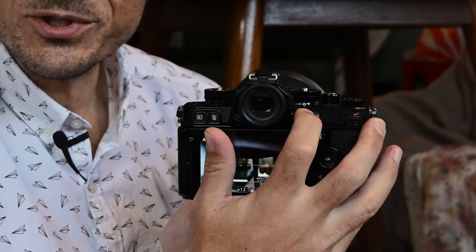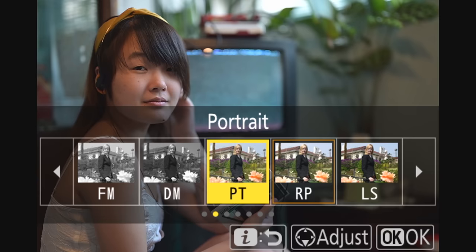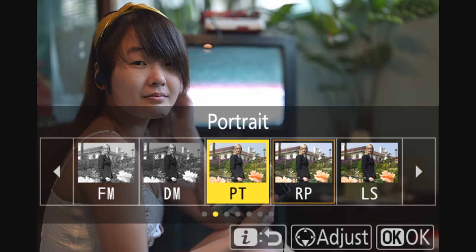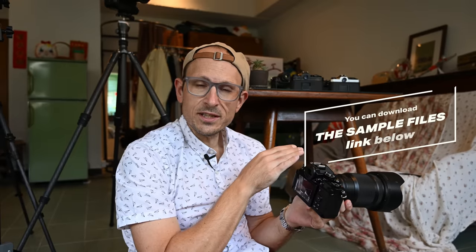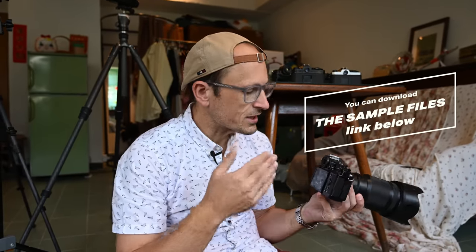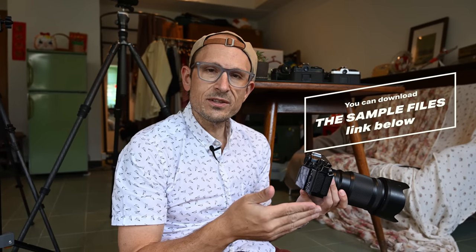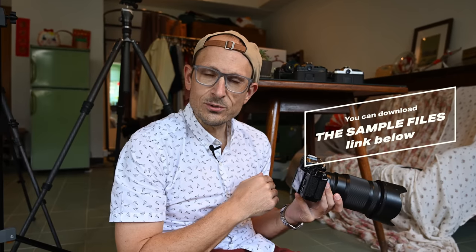This camera has a dedicated black and white switch with the new Deep and Flat monotone as well as the Rich Tone Portrait picture profile. I'll get samples of all three as straight-out-of-camera JPEGs that you can download from my website. It also inherits the skin softening in stills and video that we saw on the Z8.